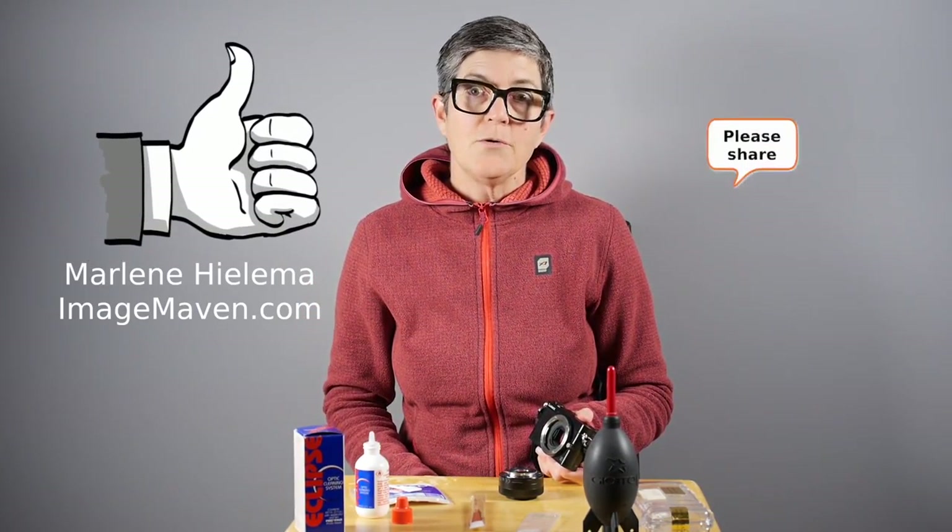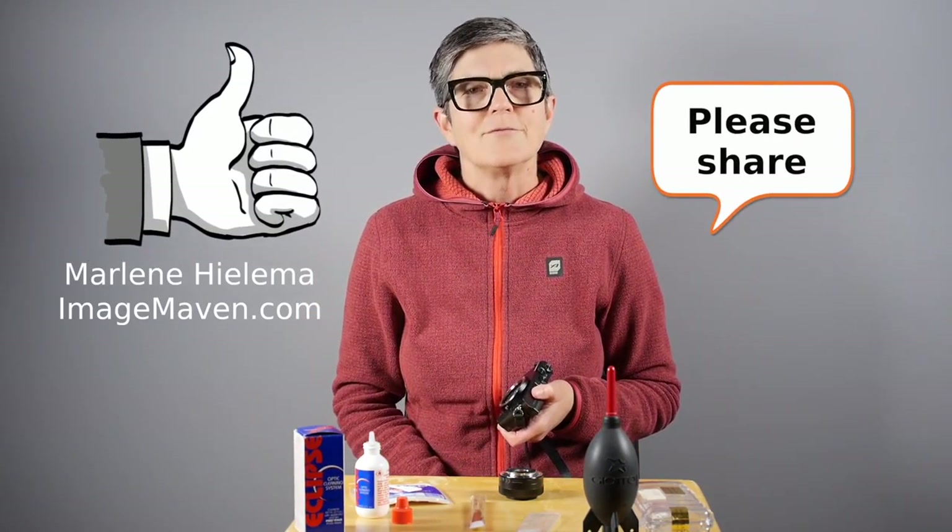Alright, that's it. Scrub away and keep that sensor clean so that you don't have to edit all your photos where all those spots are. See you next time. It's Marlene Hillema from ImageMaven.com. Please give me a thumbs up if you like this video and share it with your friends that have dirty sensors.